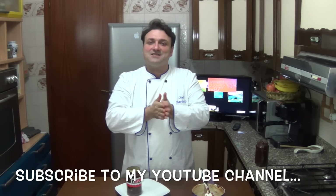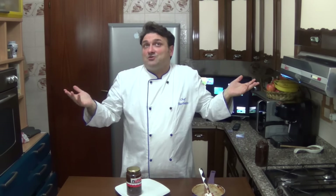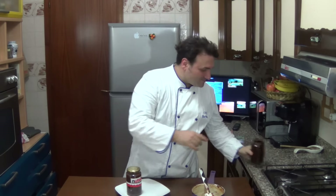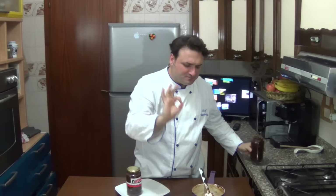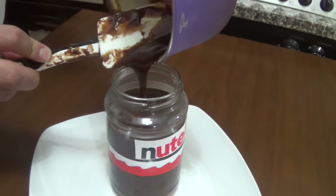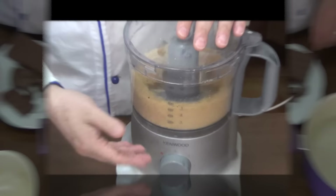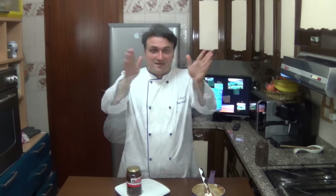Thank you very much. See you next week for another recipe. Okay, hugs and kisses. Mwah. Ciao. Nutella. Bye, see you next week. Take care. Bye bye, you're welcome.